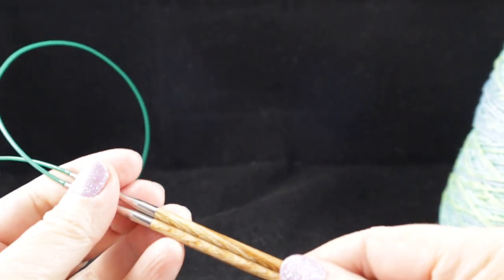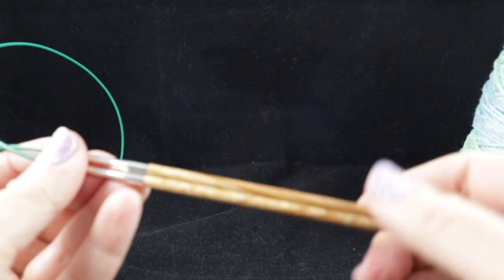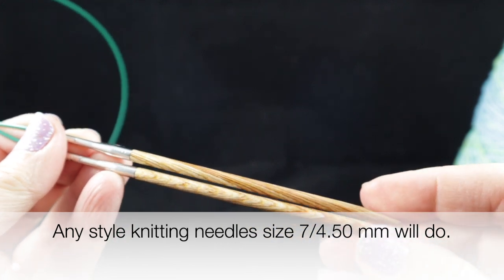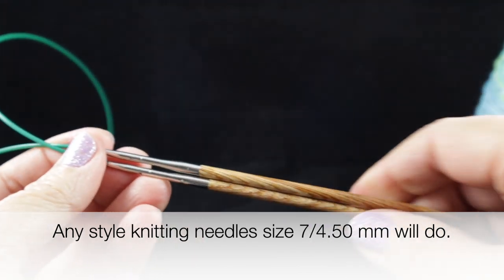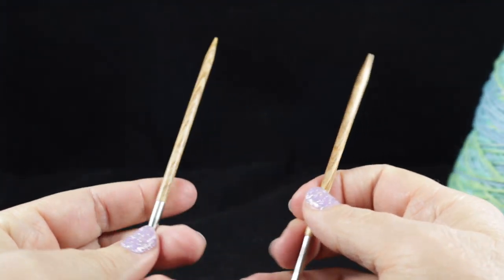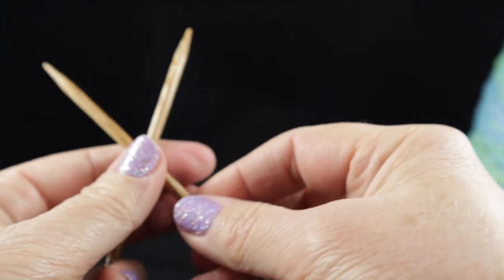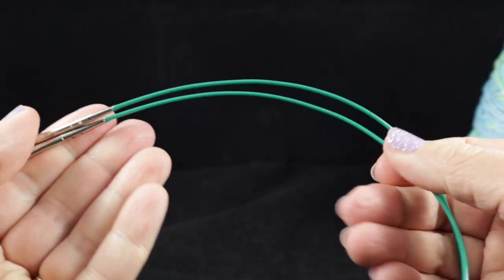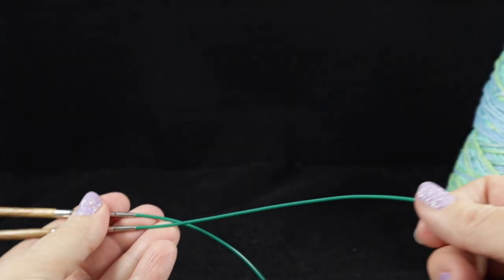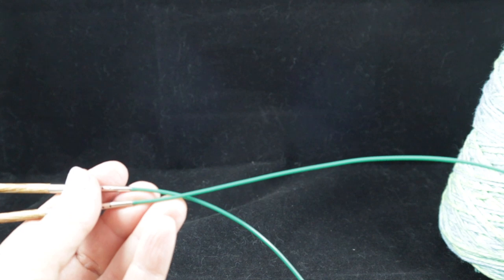I'm going to be using knitting needles from my interchangeable set from Knit Picks — there's a link below in the video description — and I'm going to be using size 7 or 4.5 millimeter with a wire cord since they are circular. For those brand new to knitting, the circular needles are nice. This cord is 32 inches, but 24 or even 18 inches would probably be fine as well.